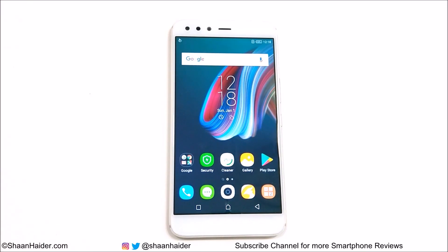Hey guys, what's up? This is Sean Heather, and in this video I am going to show you how to unlock your Infinix 05 smartphone if you no longer remember the pin or password and you lost access to your device.